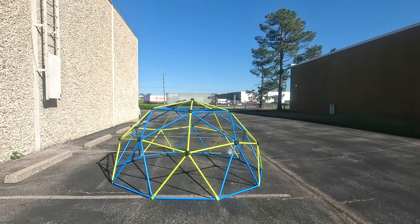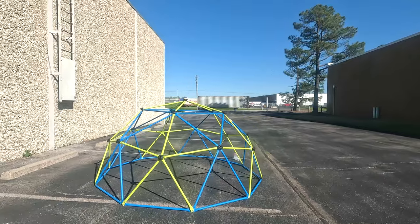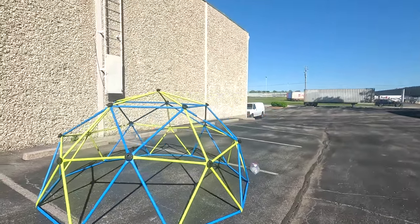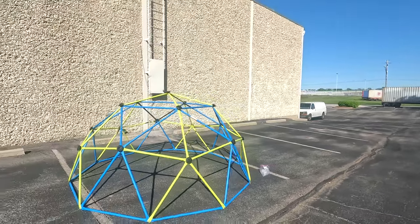And this is the final result. This is how you build a 10-feet climber.